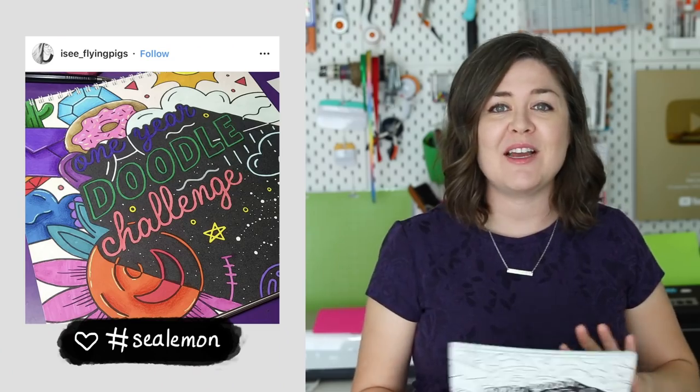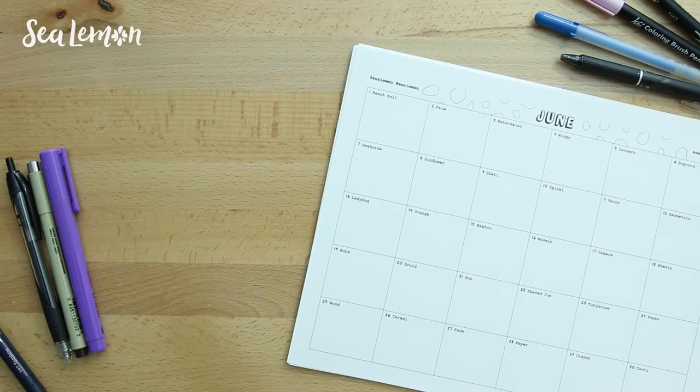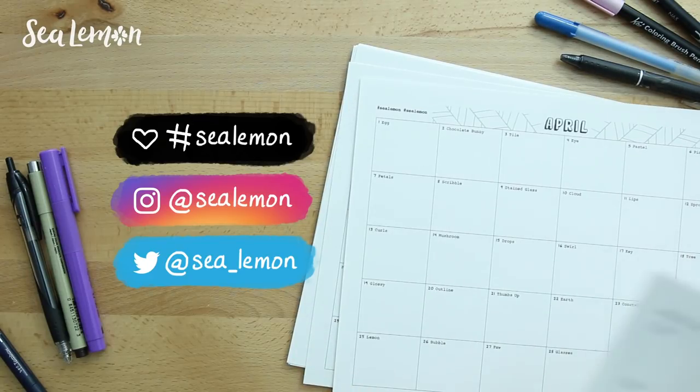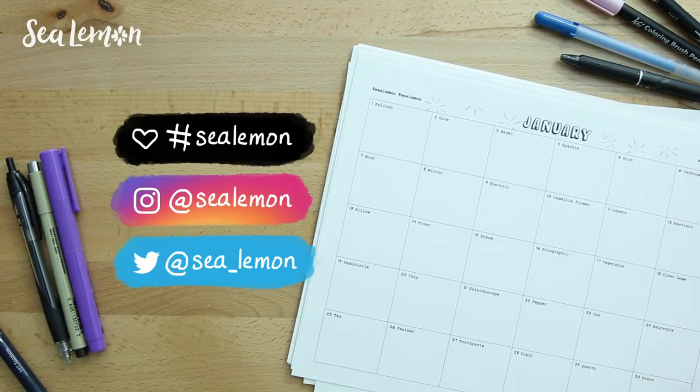This year I enjoyed seeing all of your pictures of the printed version, and I really look forward to seeing how you customize and doodle on this digital version. Be sure to share them with the hashtag Sea Lemon so I can find them, or tag me on my social links. I seriously can't wait to see how you guys doodle on this. This can be a really fun challenge for the new year, especially if you have a resolution or goal to draw more or make more art.